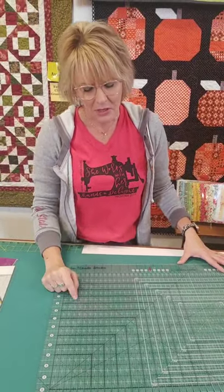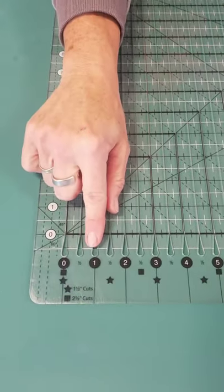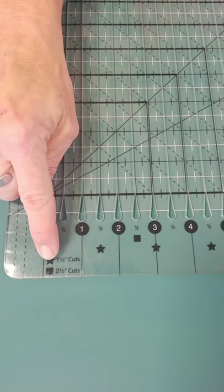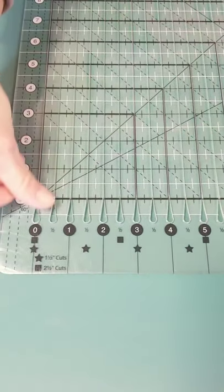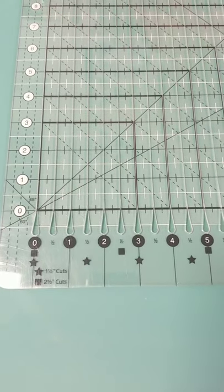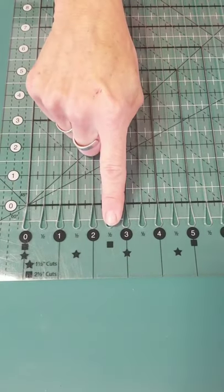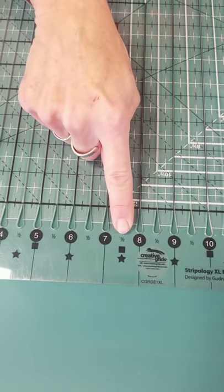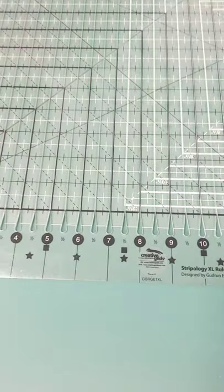The same thing is true for your two-and-a-half-inch cuts - it takes the guesswork out. You go square to square to square. As you follow along, you always start at the zero and get a nice crisp straight square edge. That helps when you're turning your ruler to line up again. Starting at zero, if I need two-and-a-half inches, all I do is go square to square to square - it takes the guesswork out of adding and remembering where you're at.